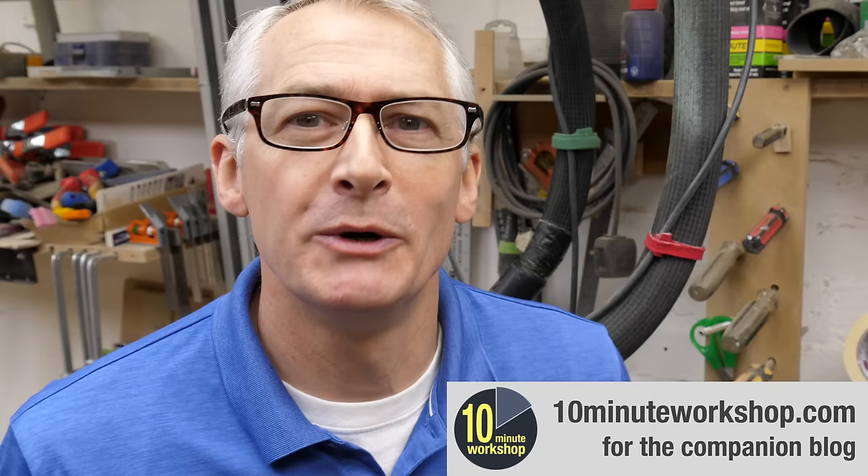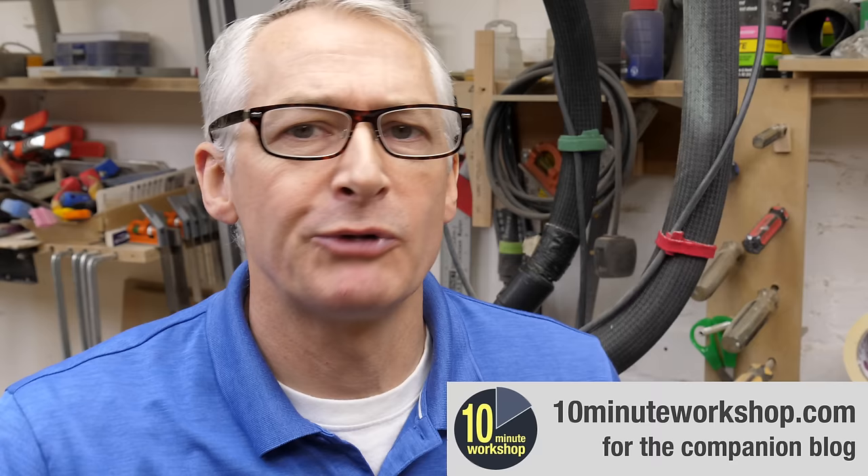Welcome back, or welcome if you're new here. On this channel we do client work, practical tips around the workshop, and also some product and tool comparisons like this one.